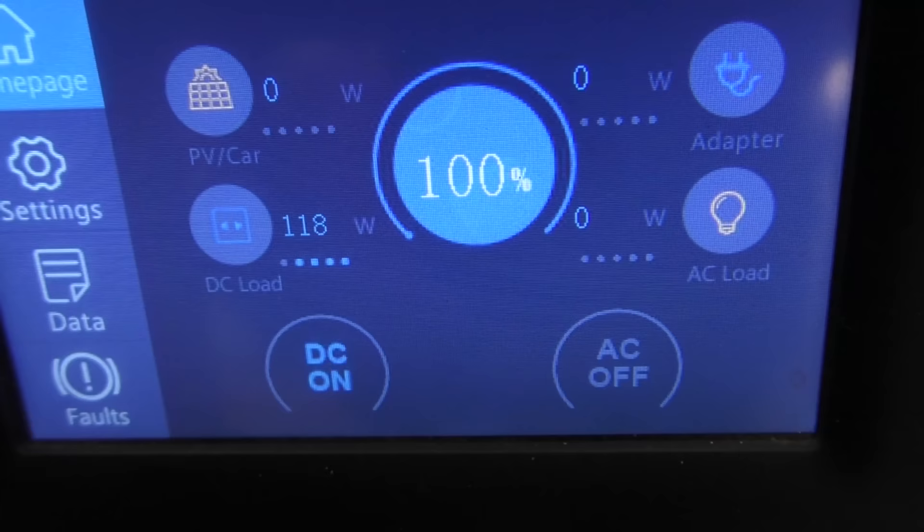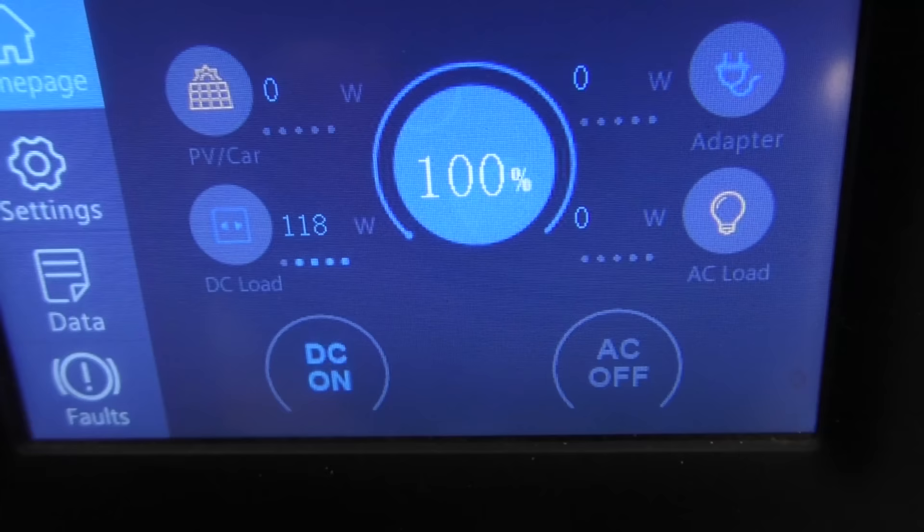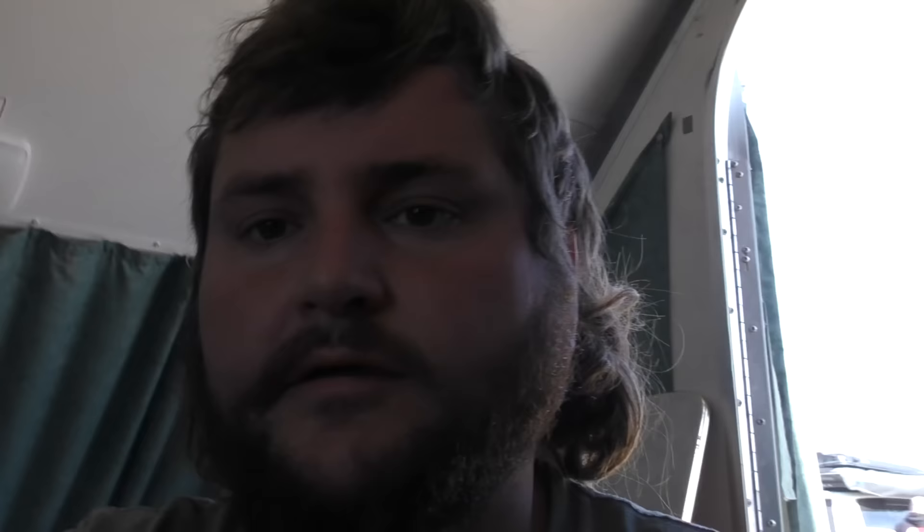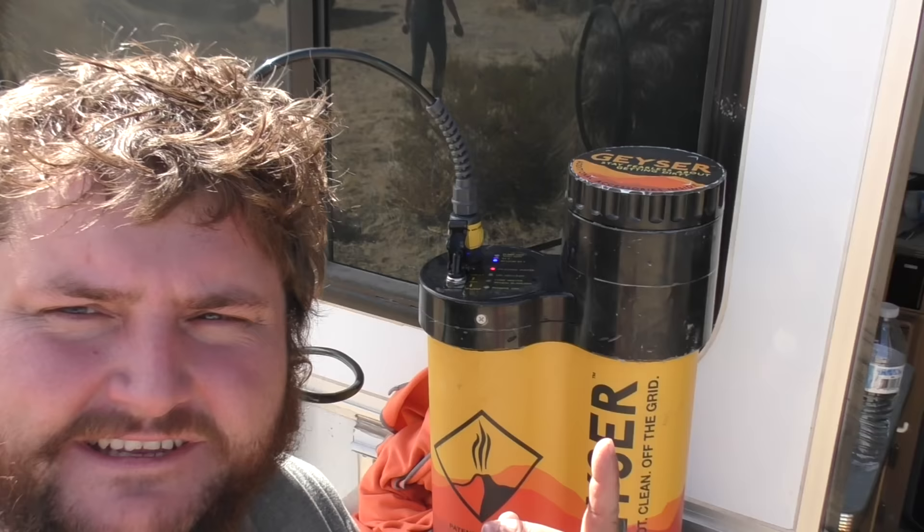We'll heat it — there you go, it's heating water. It's pulling 117 watts while it's heating, which is fine with a big power station like this, but definitely not a super low power draw. So you want to be conscious of that. But that's why if power is an issue, you can always boil water, put it in there, and then just use power as you're pumping for a minute or two when you're showering. It's not warm yet, but it's wet.